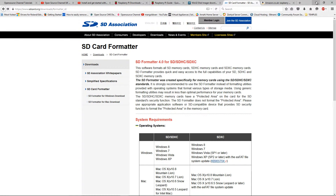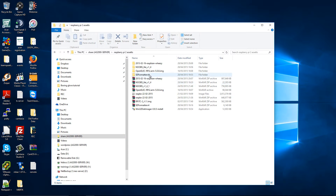I have already downloaded all the files. The first thing I'm going to do is install Win32 Disk Imager.